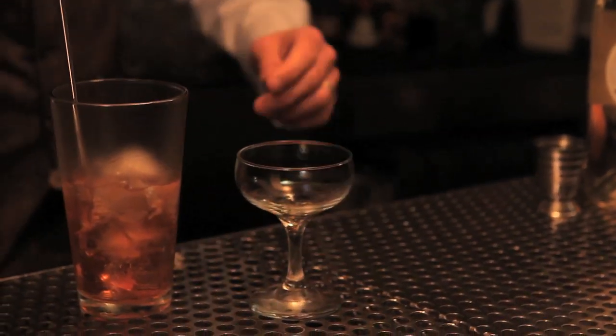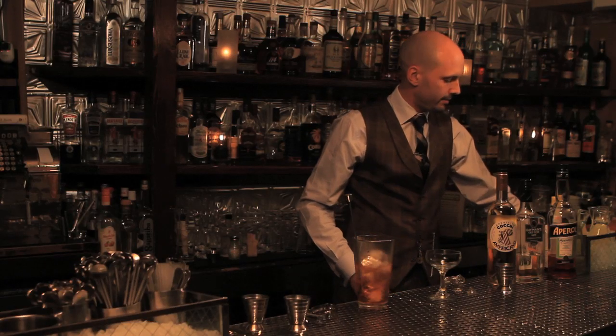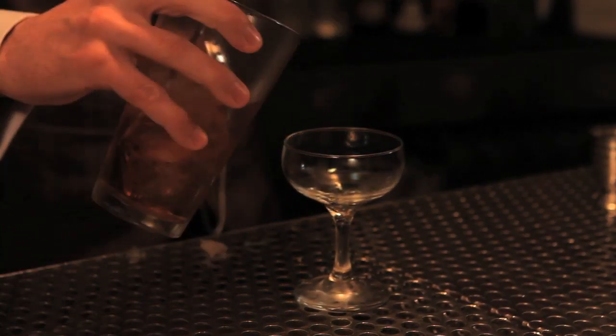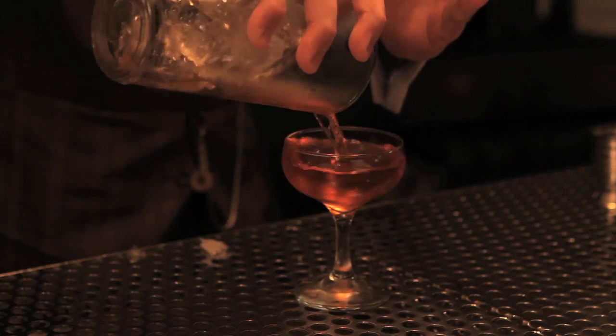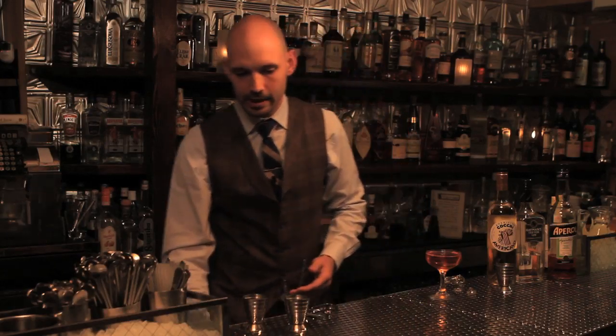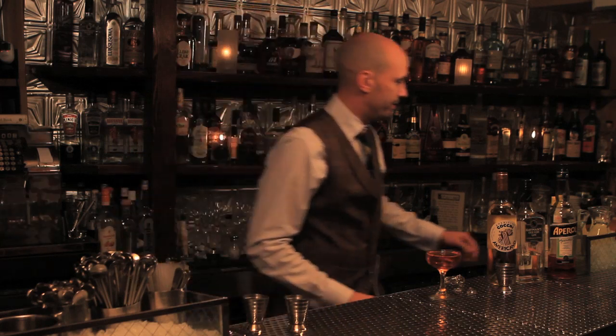We're gonna serve this drink straight up in a cocktail glass. Add a little ice water or club soda and ice to the glass beforehand to chill it. You'll know you've added the right amount of water if it fills the glass appropriately without overfilling.